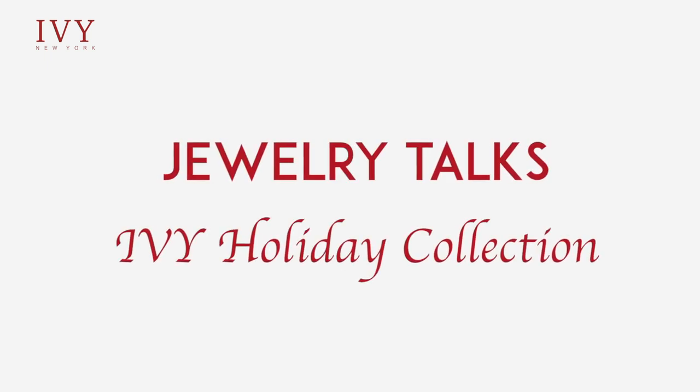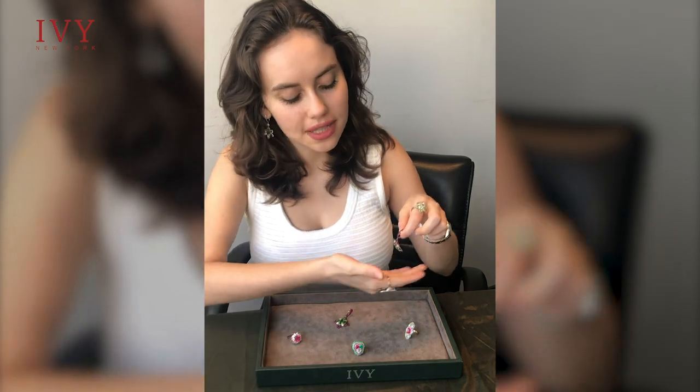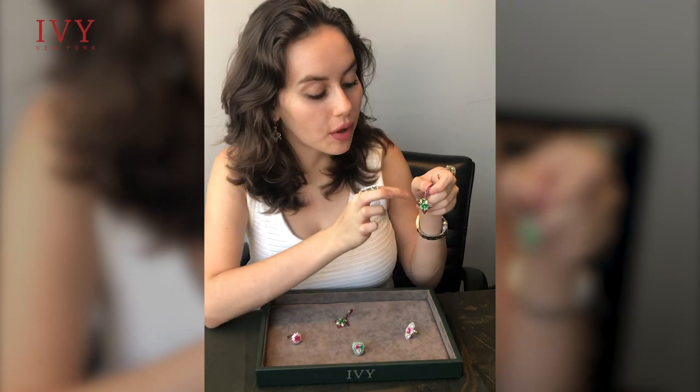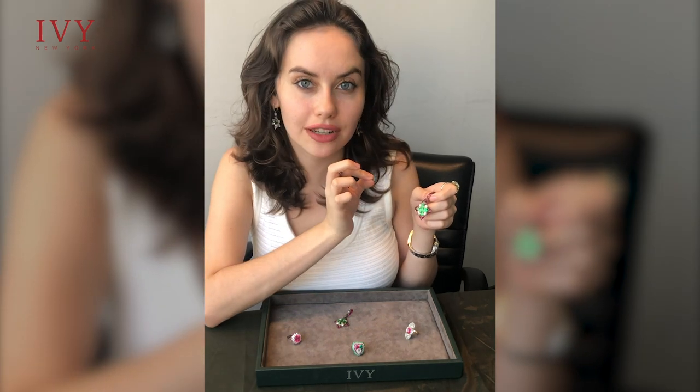Hello everyone and welcome to Ivy's Jewelry Chronicles of today. I'm going to start off with these kite-shaped earrings featuring a ruby rim on the outside and focusing on this beautiful Tsavorite square in the center.